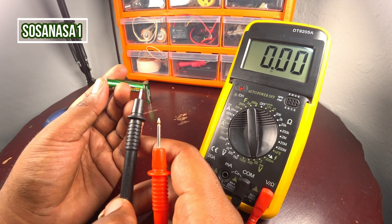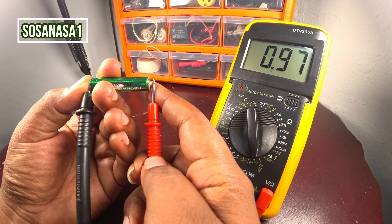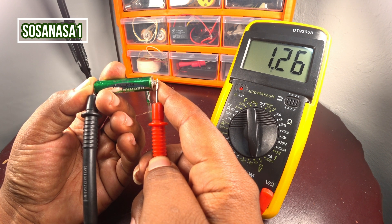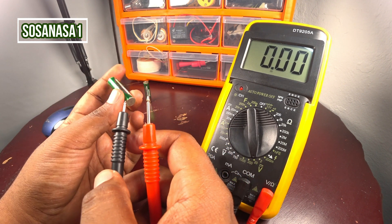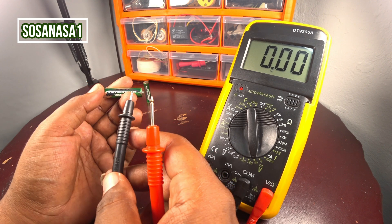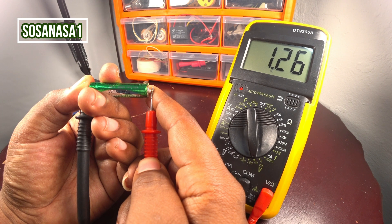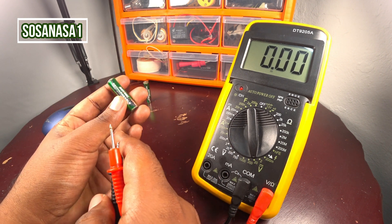Now let's test the other battery. Touch here the negative and touch here the positive and watch on the multimeter screen. This battery has 1.26 volts, and the rating on the battery says 1.2 volts. It means 1.26 volts is higher than 1.20 volts — this battery has enough energy. It is charged.